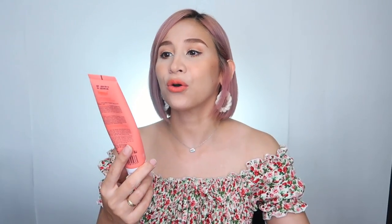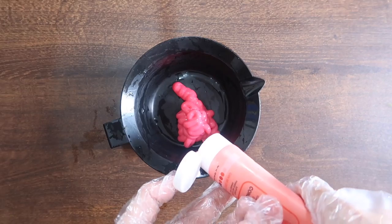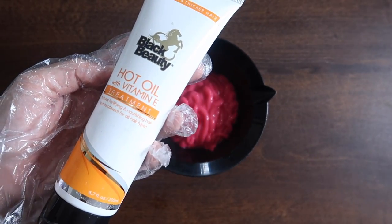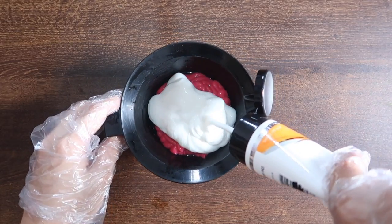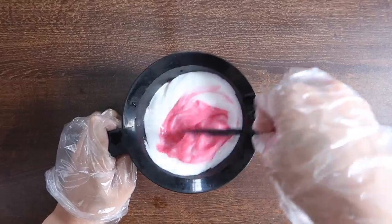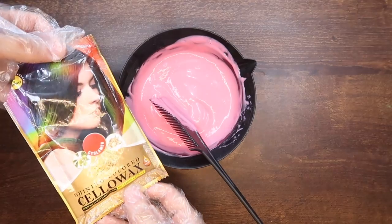Sa video na to guys, dahil nga medyo nagsawa na ako ng ash lang yung buhok ko or gray, ang gagamitin natin ay itong Bremod na Complementary Color Hair Conditioner nasa shade na Cherry Pink. Gumamit din ako ng hot oil treatment at ito yung hinalo ko para mas mag-light yung pink doon sa mixture ko. Nakatulong na rin siya dahil nagkaroon na rin ng treatment yung buhok ko kasabay ng color.